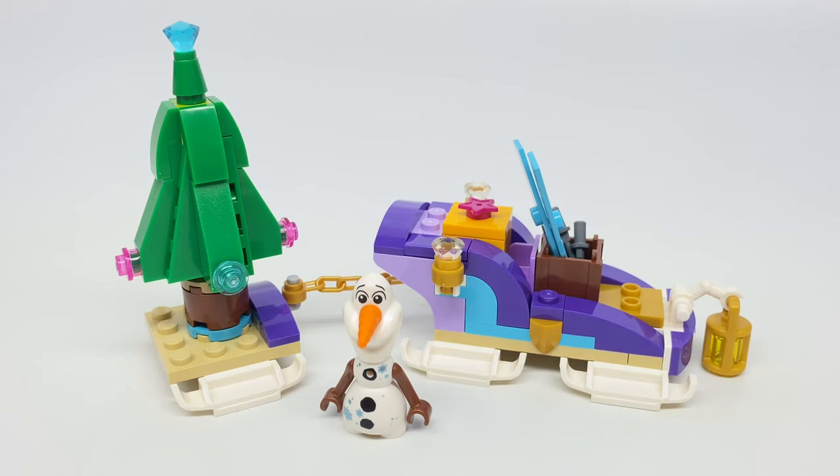Hello, Jess2Good here, and today I'm taking a look at another LEGO Frozen 2 set, which is Olaf's Traveling Sleigh. This has 97 pieces, one mini doll, and retails for no price actually, because it's only available at LEGO stores if you spend $50 or more on Frozen purchases sometime during October, for a little period of time.